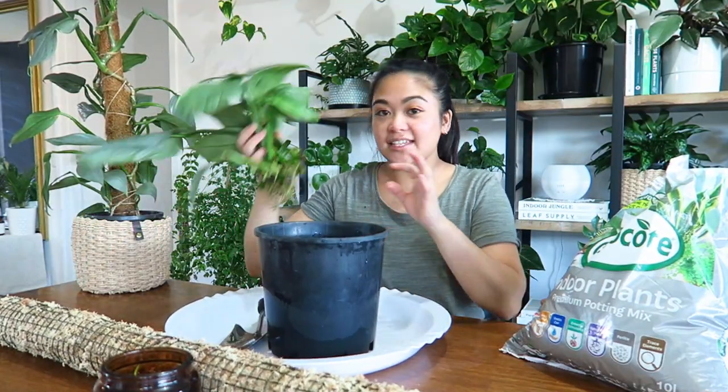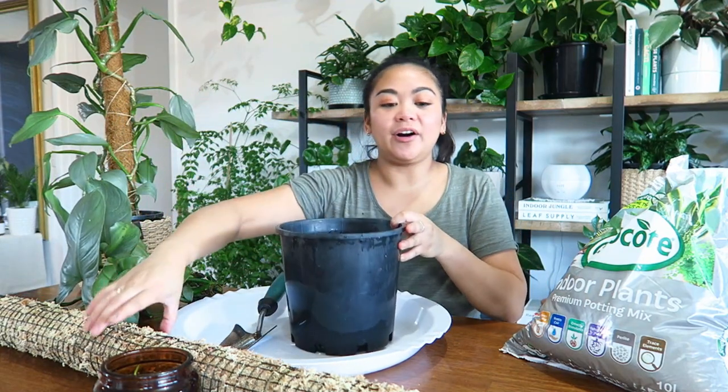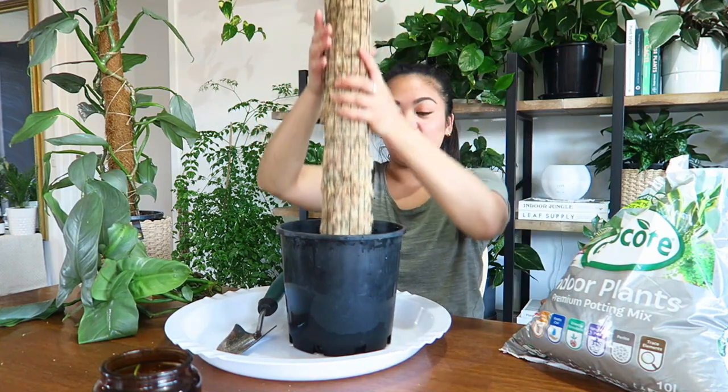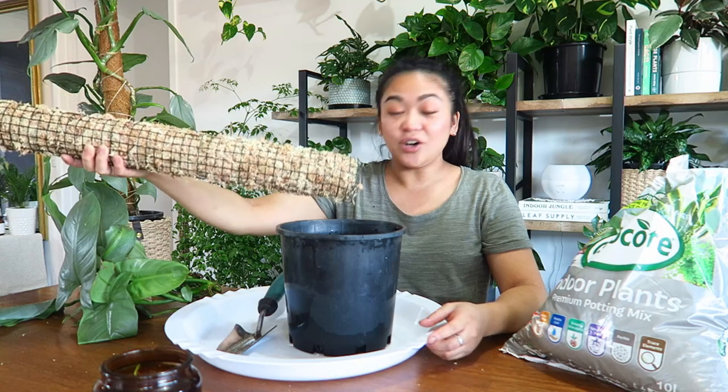What I'm going to be doing in today's video is popping all of these cuttings into this pot, and I'm also going to train them to grow up this moss pole. I'll just show you rather than talk about it.